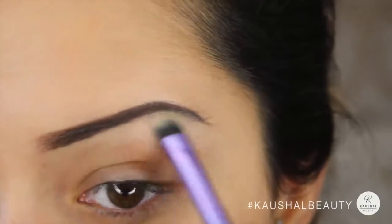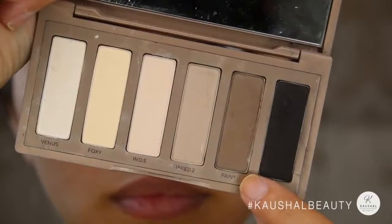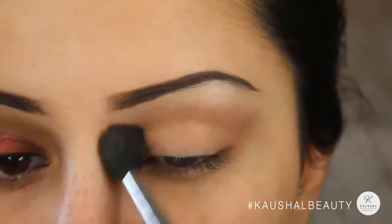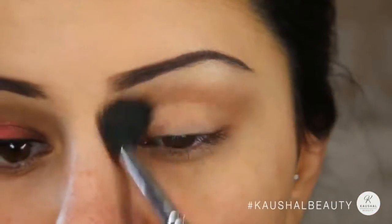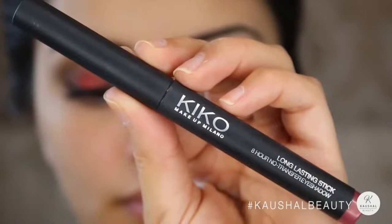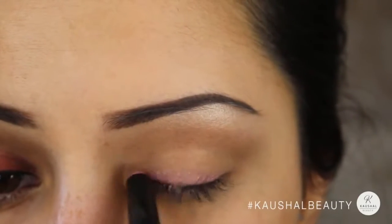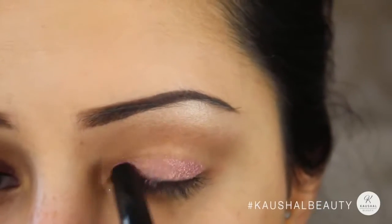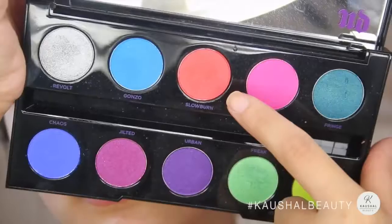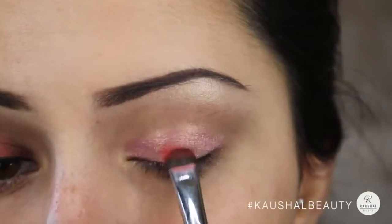For the transition color, I used Faint from the Urban Decay Basics palette and applied that with a fluffy brush to the crease of my eyelids. Then using shade number 36 from the Kiko Lasting Eyeshadow Stick, I applied that to the whole of my eyelid — it's a really nice rosy champagne color.